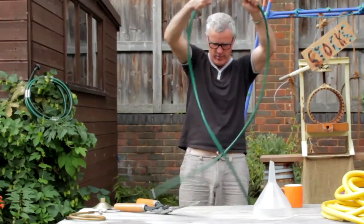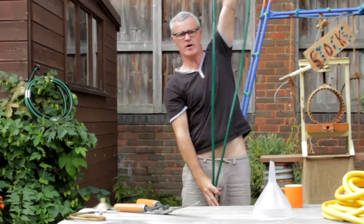I've got 12 feet of garden hose. I'm about 6 feet, and that's about twice my height, so we're there.